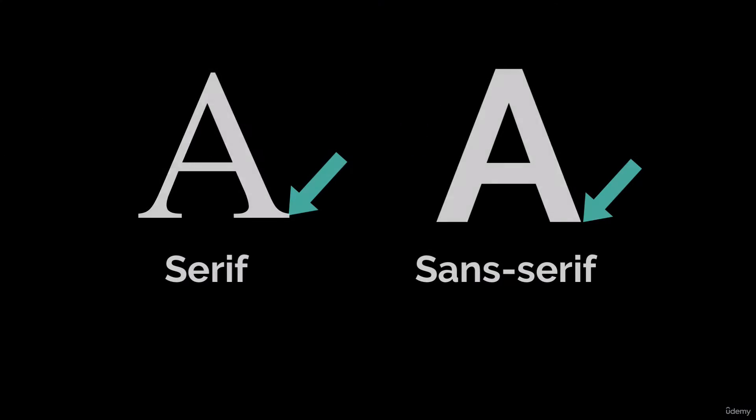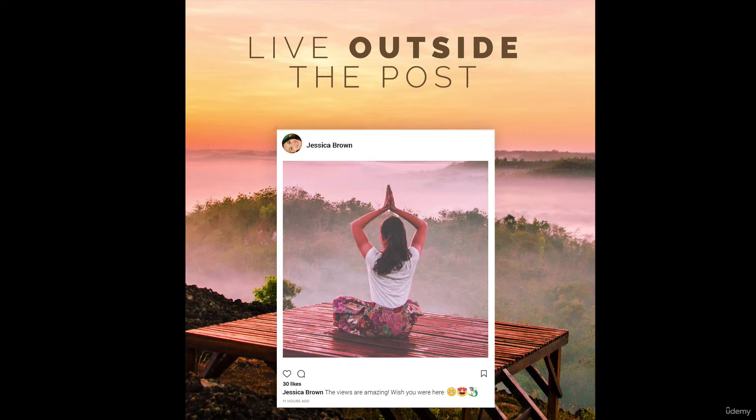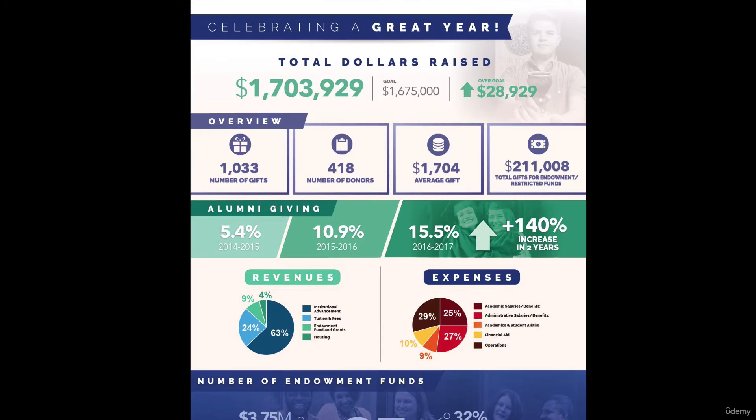Sans serif fonts are fonts that lack the serifs, or tails or accents at the end of characters. Clean and simple, these can have some benefits over serif fonts in many situations. They can convey a sense of modernism and minimalism.